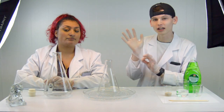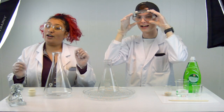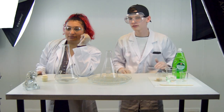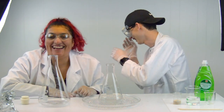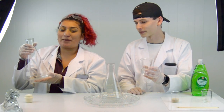So we got our safety gloves on because when using this stuff it can get hot. We're going to start small and then work our way up to the bigger one.